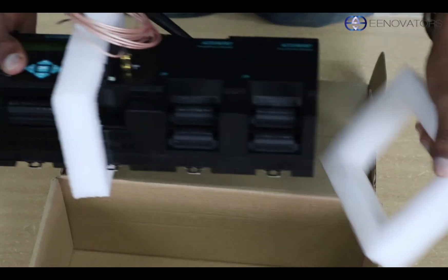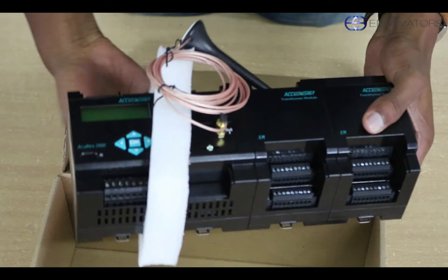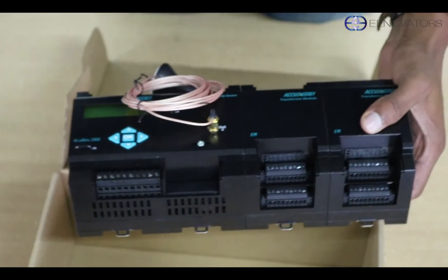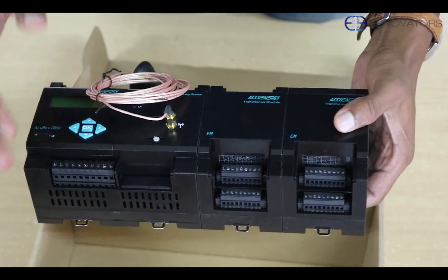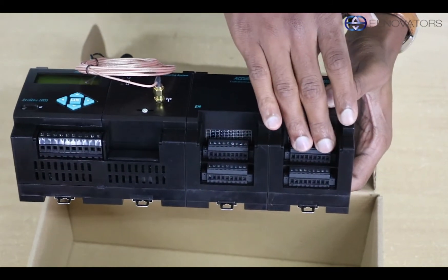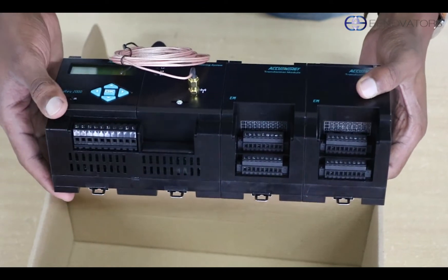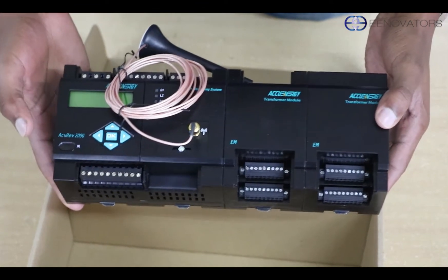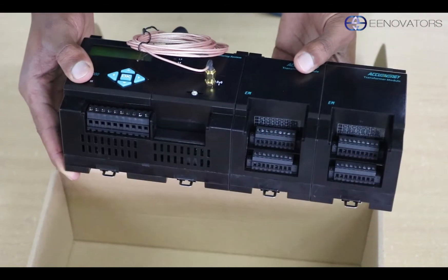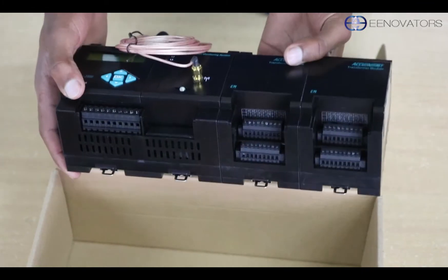So being a multi-circuit meter means that you can monitor various loads, either single phase or three phase. These are the ports for putting in your current transformers, short called CTs. This particular model can monitor up to 18 three-phase circuits, or converted to single phase, those are 72 of them.